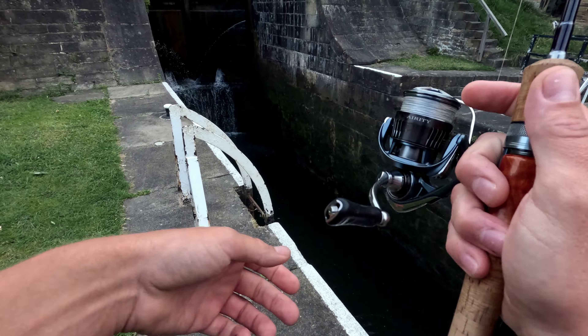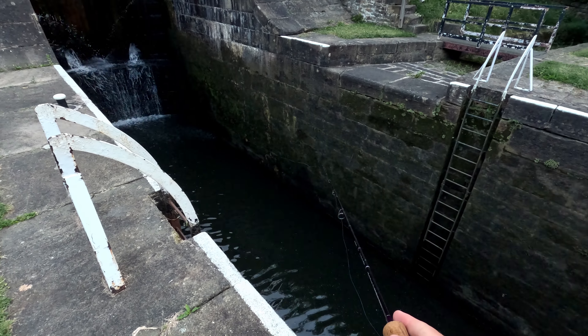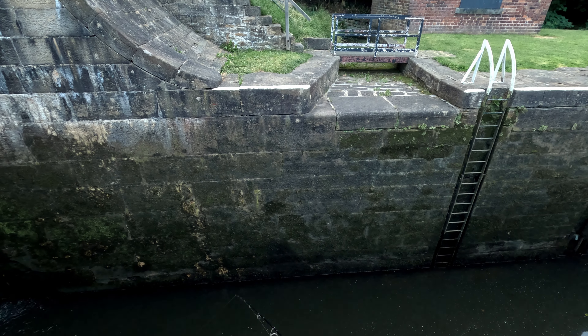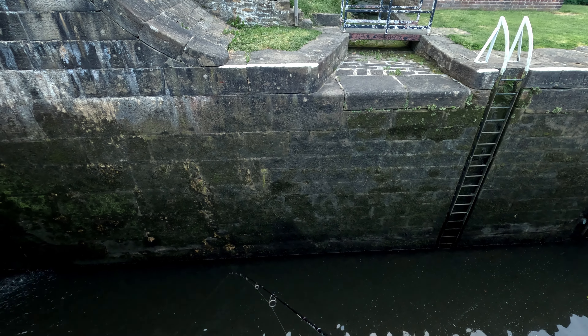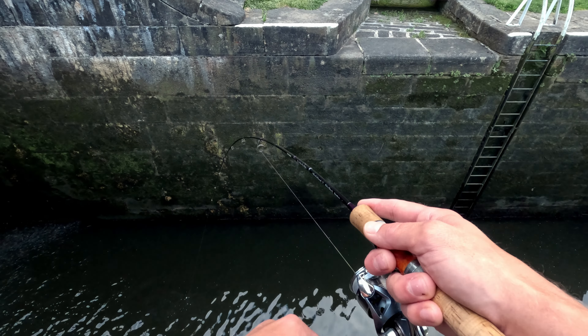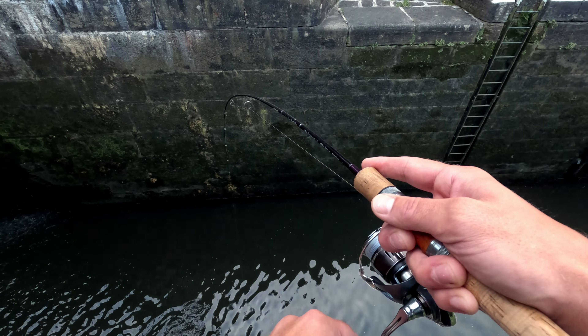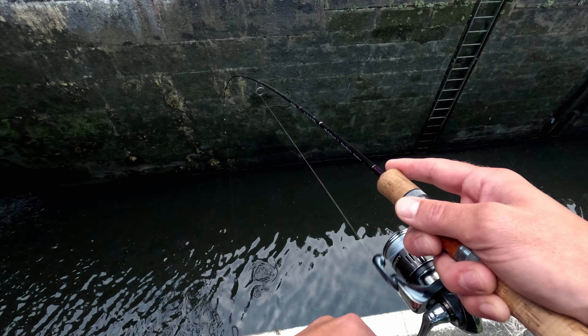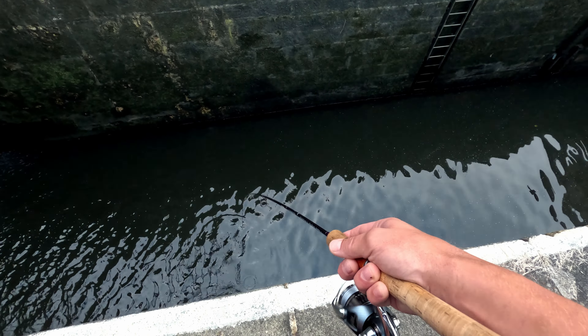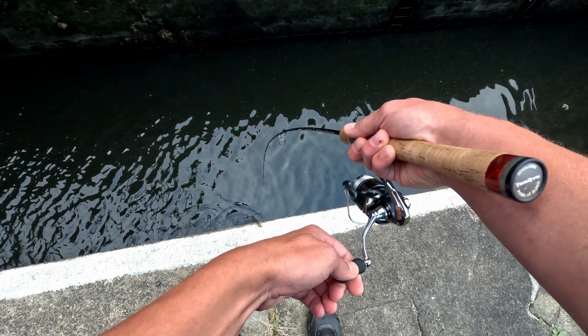This one, okay. First fish of the day on soft plastic. He just hit on the first cast — pike!